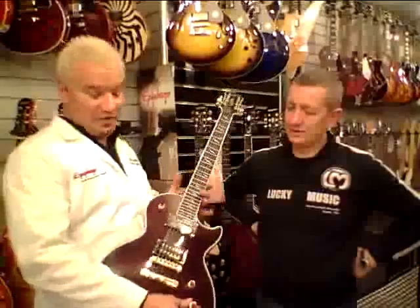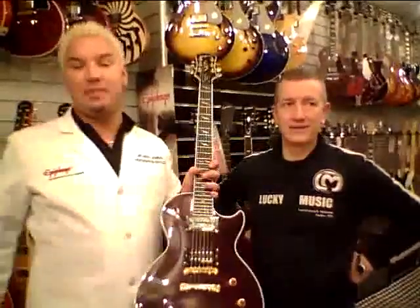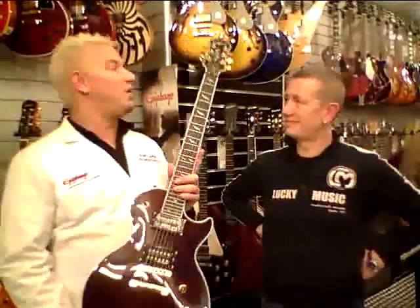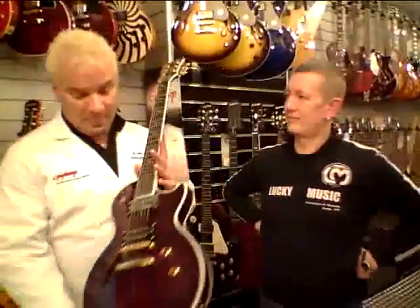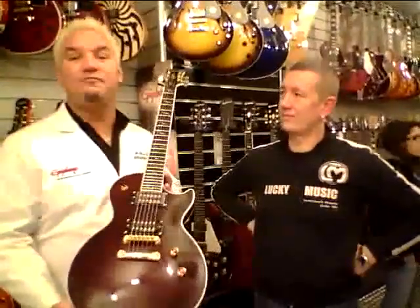But wait, there's more. This one also has coil tapping — yes, that's right. They're wired series/parallel, which drops this thing out to a single coil sound, but you still look cool with the Les Paul. And remember, it's still a real Les Paul that only Epiphone Gibson can give you — the king of the solid-body electric guitars. And this is one made for shredders.